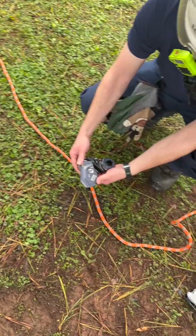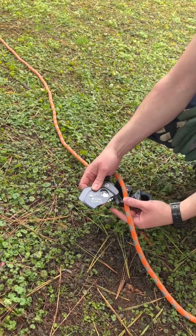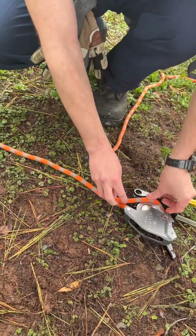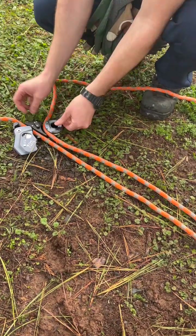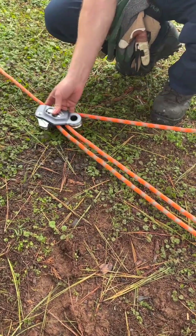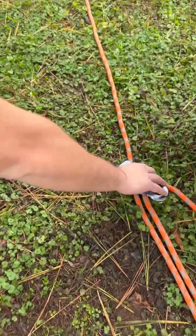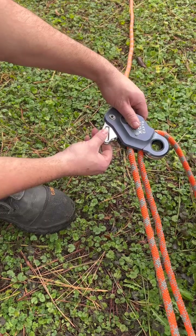We showed you the CMC Capto and the orientation with the RAD system climbing. Now we're going to show you how to set it up in your Z-rig. Pretty much setting your clutch the same way — this line goes right through there towards your object that you're moving. It's got the built-in pulley and the rope grab built in, so as you pull it grabs. When you need to reset, you can pull this out and run it up to get more throw.